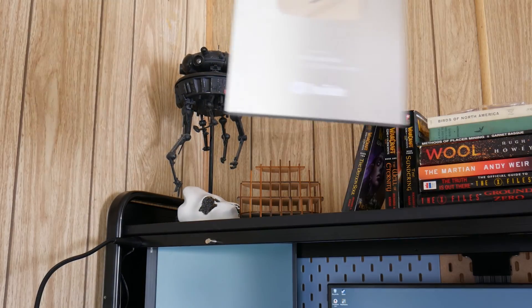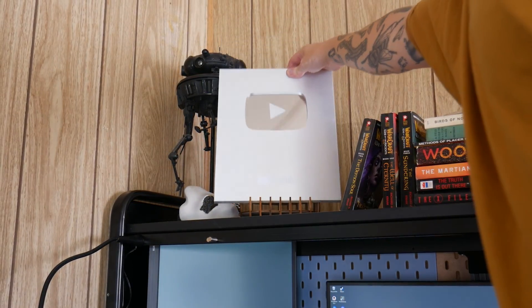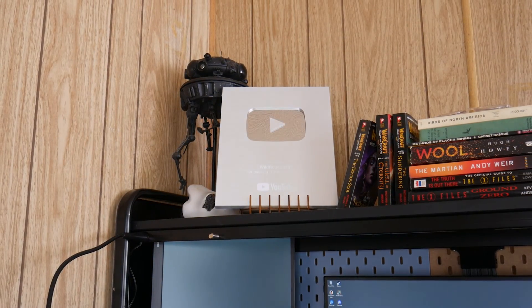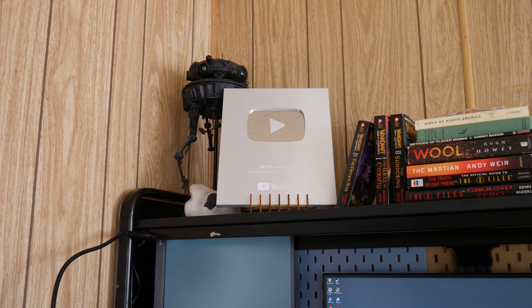Obviously a laser cutter is a big expense, but I hope these project videos get the gears turning for you so you can see how it could benefit your projects. As always, thanks for watching and happy cutting.